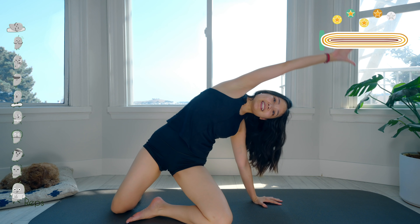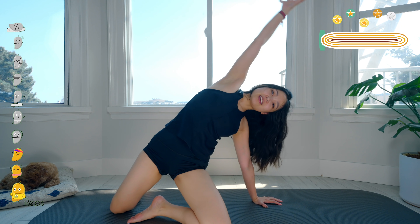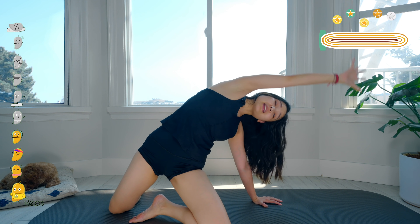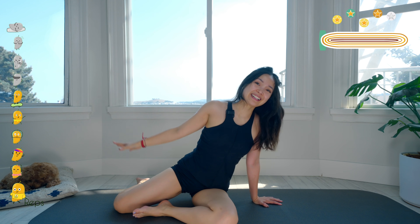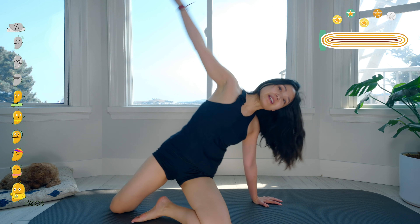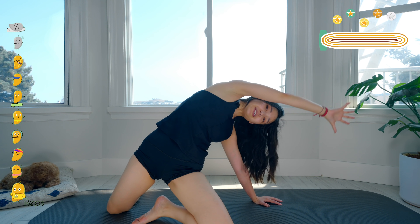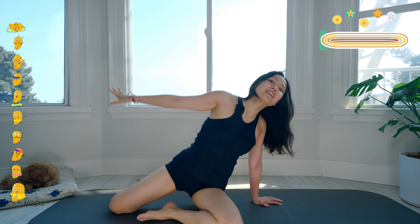And ten times on the other side — do it slowly with control. Nine, good. Eight — you can push your hips a little bit forward if it's more comfortable, if it's comfortable with the lower back. Six, very good. Five, bring it back. Four, three — inhale and exhale. Two, that's amazing. Last one — slowly bring your hands down.